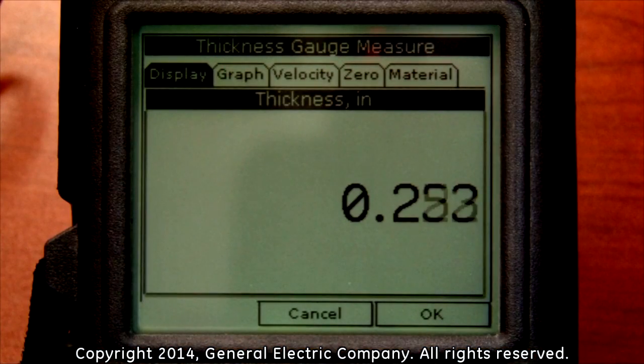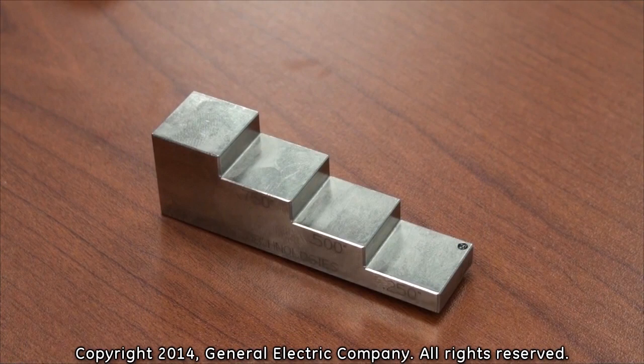You should get an approximate reading of .25 inches. If your thickness measurements are not approximate to the thickness of the calibration test block, perform the calibration process again.